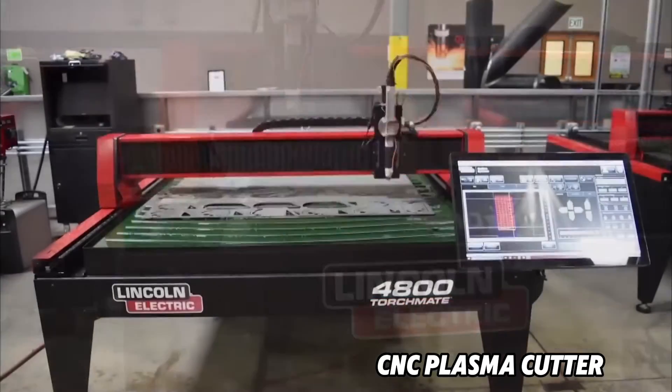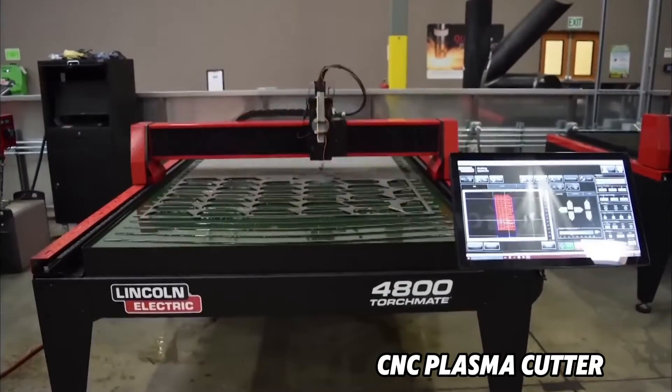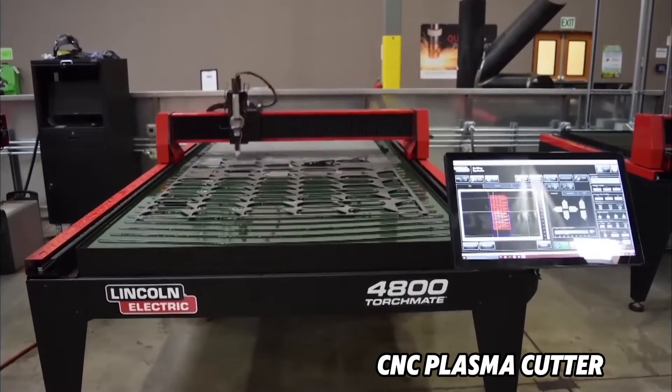If you want to cut thick metal but don't have the budget for tens of thousands of dollars for a fiber laser, you could look at a plasma cutter. It's not a true laser, but it is capable of cutting thick pieces of steel and other electrically conductive materials — mostly metal — if that's what you're looking for.